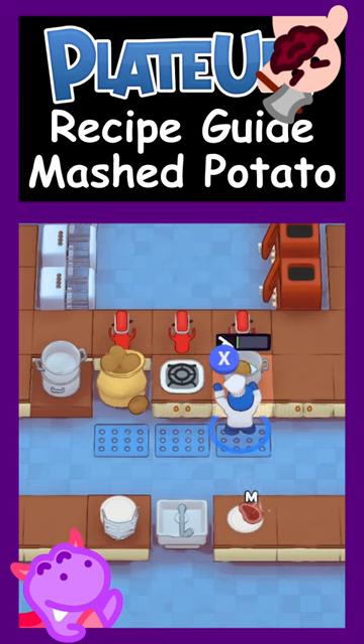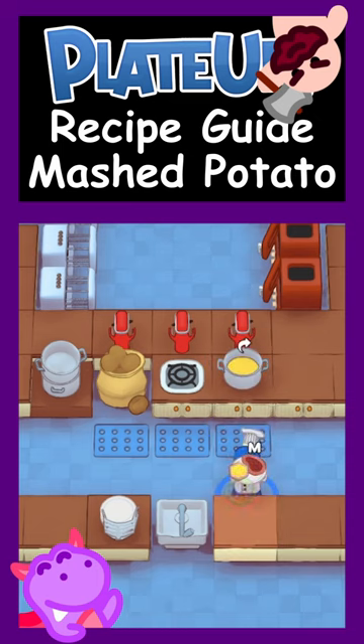Then, mash the potato in the pot. Finally, grab a portion, add to your dish and serve.